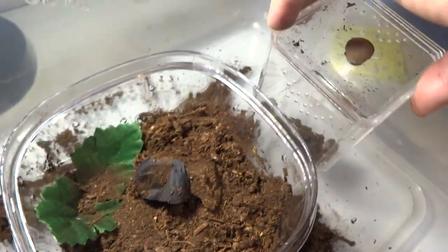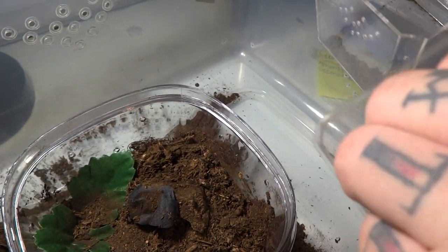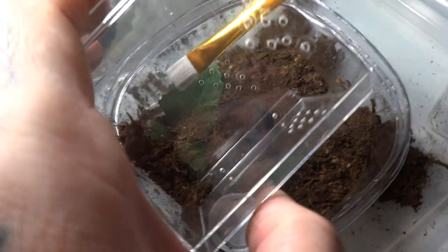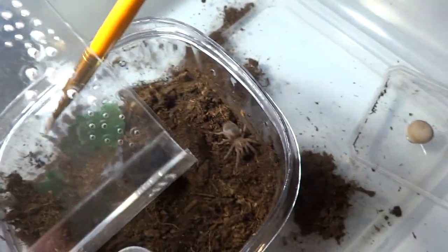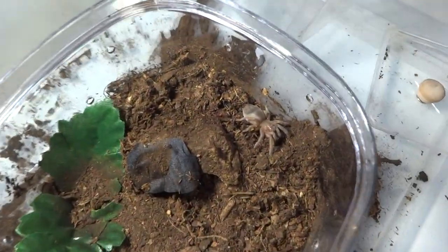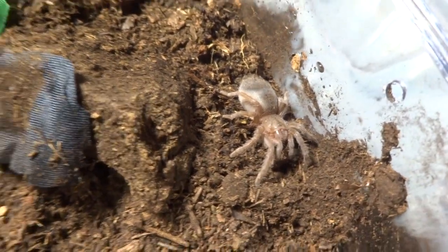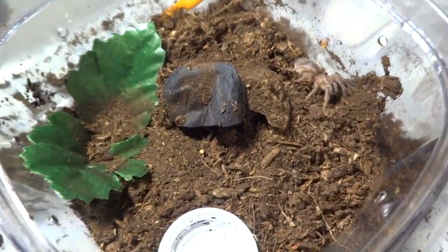Let's see if Sebastian wants to go in his new little home. I already got a nice little tunnel, and that cork bark dug out so he can go in there and hide. Come on, little fella. There you go — did he fall in? Yep. He just all of a sudden went slow, and then he kind of went, I'm going to run for it. And there he is in his nice little new home. This should last him a while.